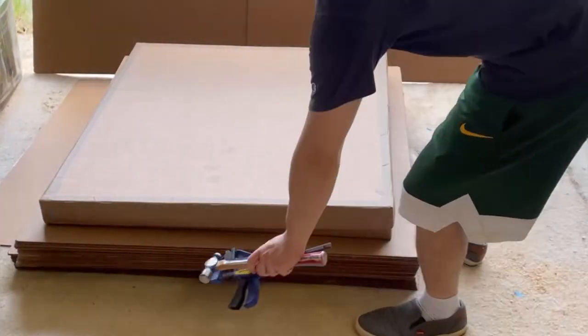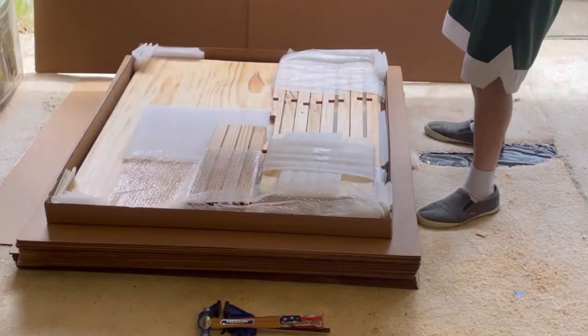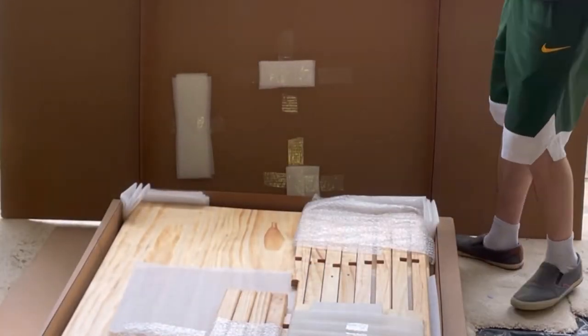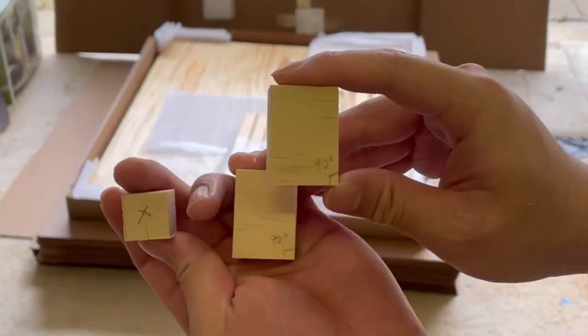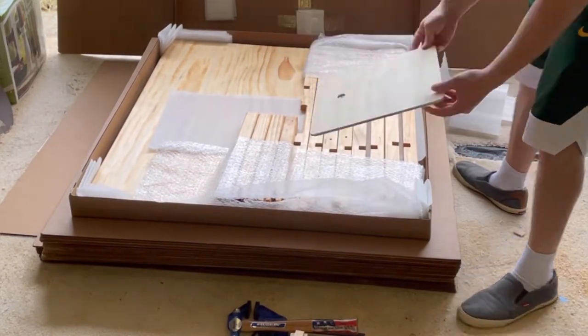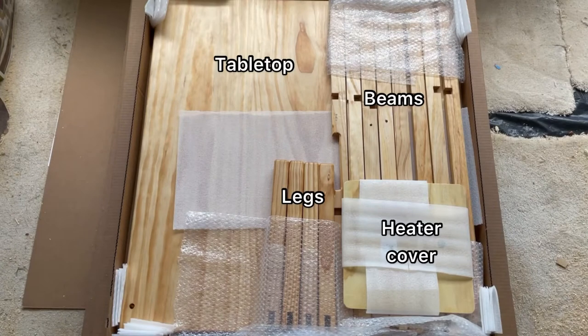The first step would be to carefully unbox the table. There are some aids that you will need that are in a pouch affixed to the lid of the box. Remove that and unwrap the aids, which should be three pieces of wood: two 90-degree squares and a small block of wood marked with an X. Remove the wrap holding the beams, legs, and the heater cover. There are a total of four legs, eight beams, and the heater cover.